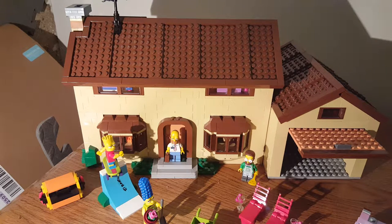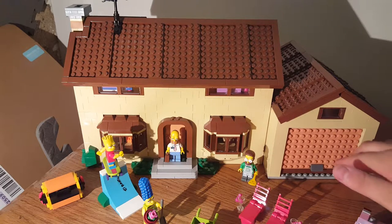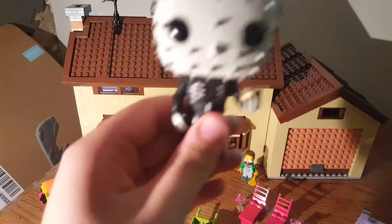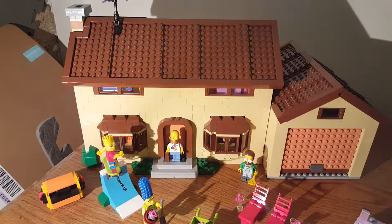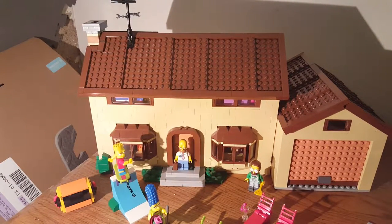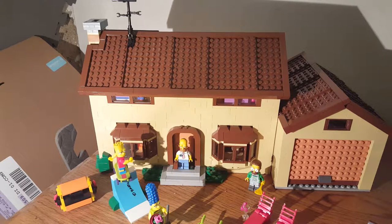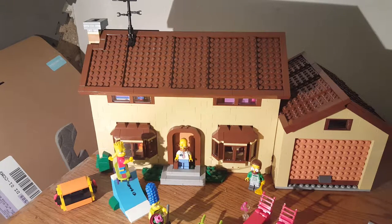Hey, what's going on guys? This is going to be a review on the LEGO Simpsons House. You might see a little bit of a mess around and I'm sorry about that — we are cleaning the basement right now so everything's everywhere, and we're having construction upstairs so a lot of stuff had to come down here. This is my new desk.